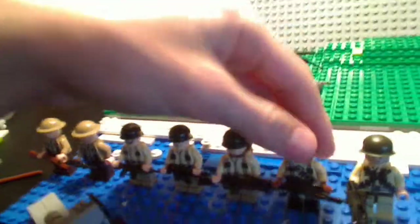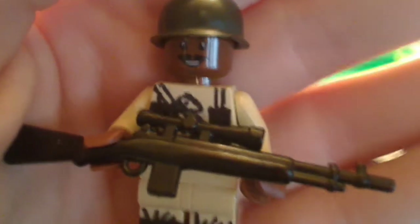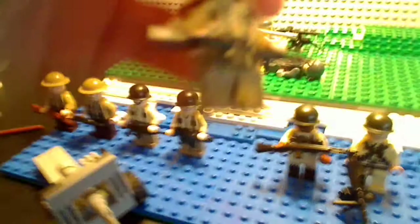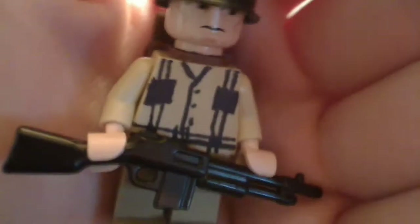I was inspired to do this by Mr. Pearl Jack, who did handmade decals in his World War II Battle of Falaise Pocket. These turned out extremely nice. How I did this was basically by sanding the Lego print off the fronts of the torsos.